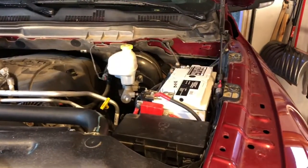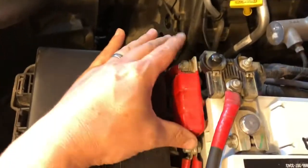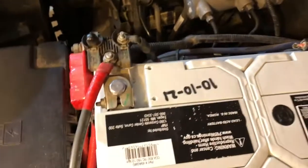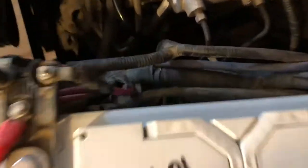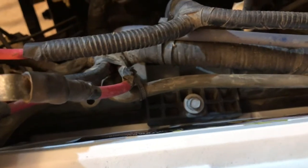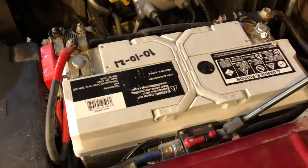Let me show you the fitment. I have a winch and some power cables for amplifiers, but you can see the wedge down in there holding the battery in place. It came clear over to the edge and there's just a little bit of space. The group size 8 battery does fit in this RAM pickup.